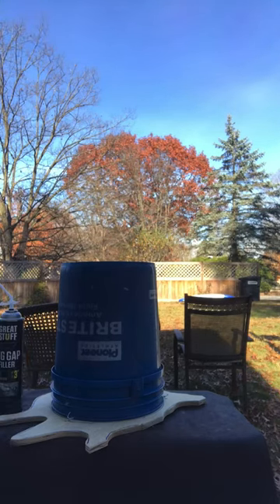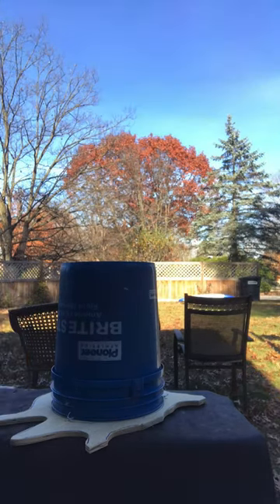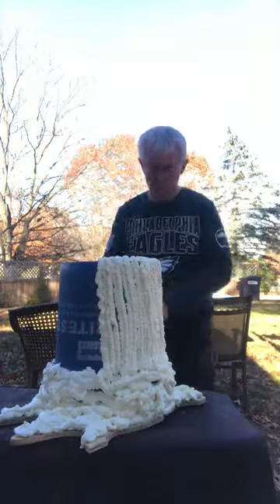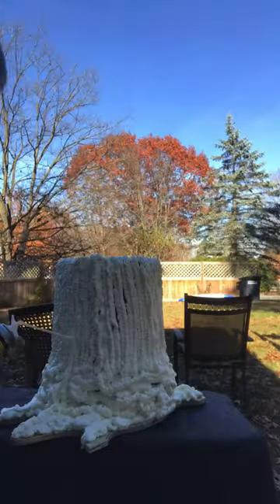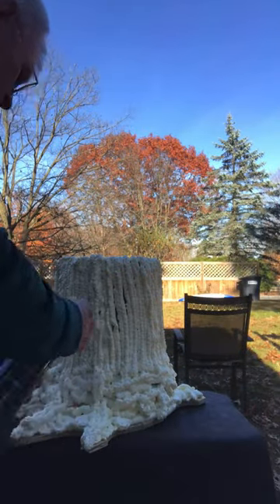So I needed a theatrical tree stump — I actually needed three of them. So I wired a bucket to some plywood which I had carved some root structure into, and then took a can of spray foam, put on a nice light layer and allowed it to expand.